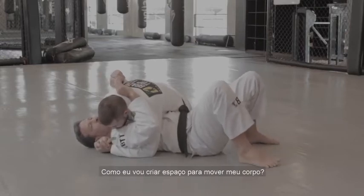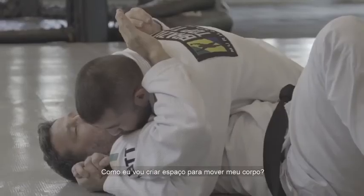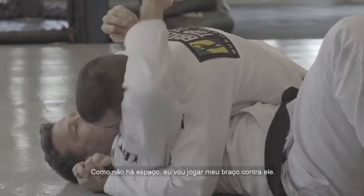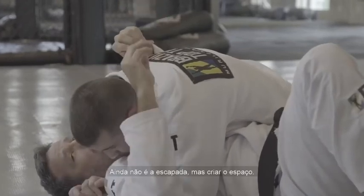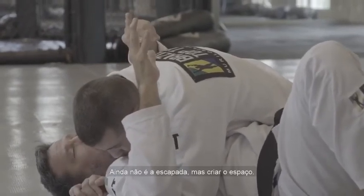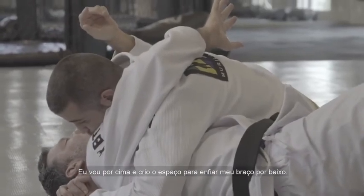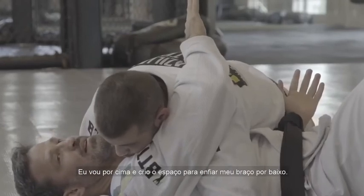First thing I have to consider is how to create space to move my body. Because the position is too tight, what I'm going to do is go against him, pushing with my arm — not trying to escape yet, but focusing on how to create space. So I go here inside, and I have a gap enough to put my arm under his body.